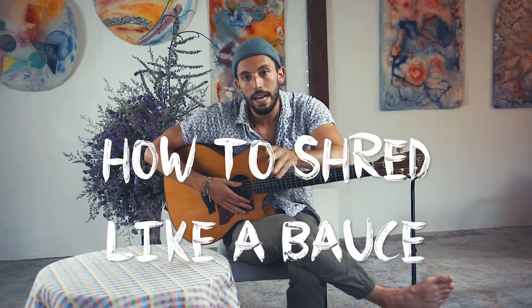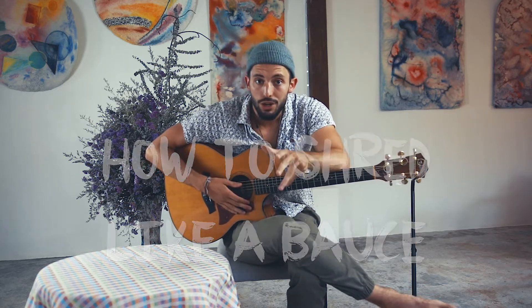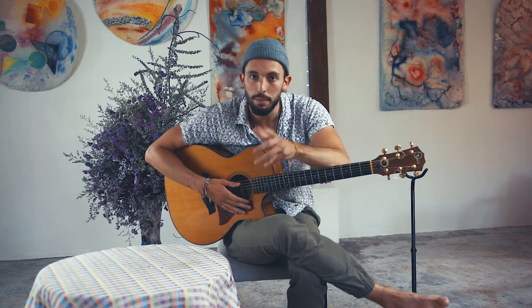What's up music nerds? My name is Spencer and today I'm going to talk about shredding and how to shred. We all want to shred on guitar, but I believe that I have the best strategy to get you shredding faster, and let me tell you how.